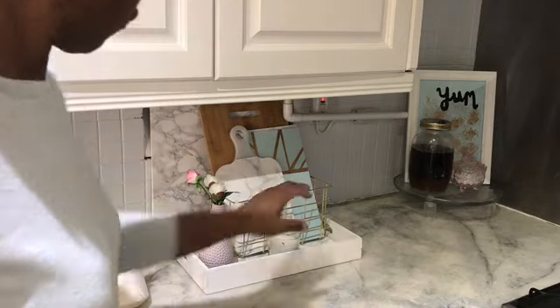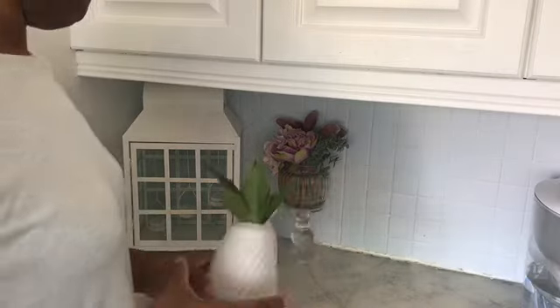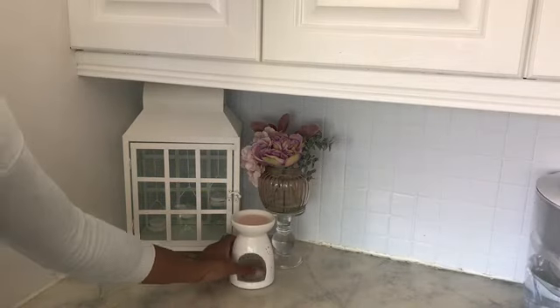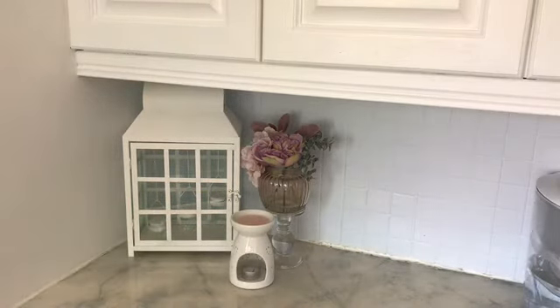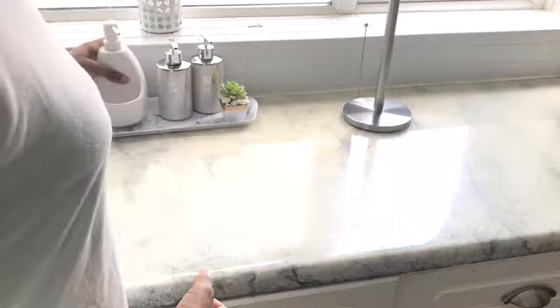I'm making simple changes in the space in terms of decor. I really just want to simplify the space, so I'm taking a few things away. I've never been a great fan of a lot of things on my counter. As much as I enjoy decorating for spring, for summer I like my space to be fresh and airy.